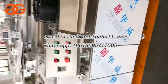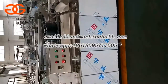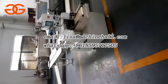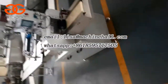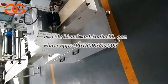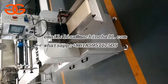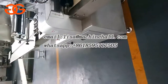After we get the finished peanut burrito, peanut candy, sesame candy, or sunflower seeds candy, we need to pack it. This machine will pack your finished candies into small bags. We have different models depending on your bag size and candy size, and we will recommend the most suitable model for you.